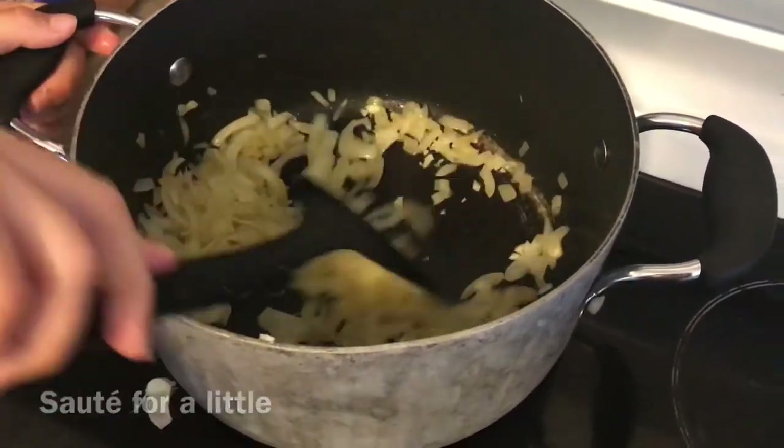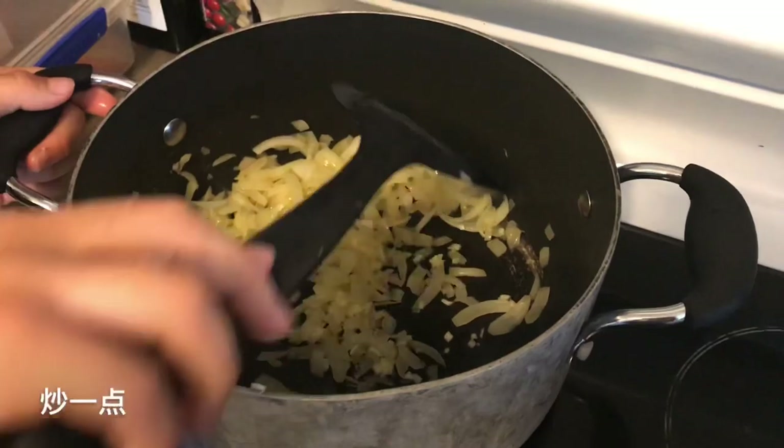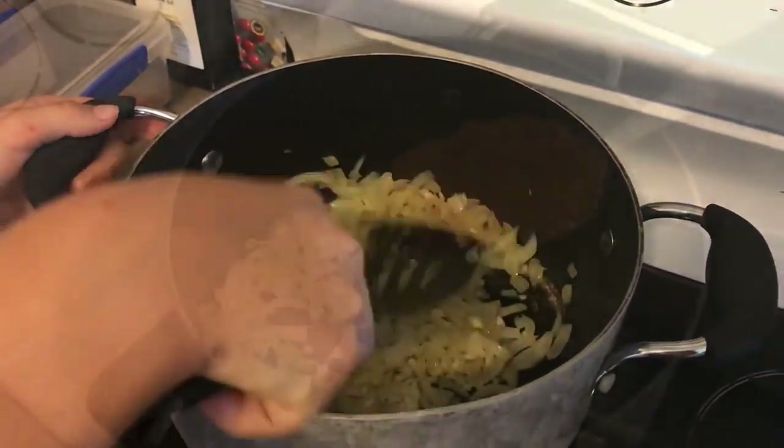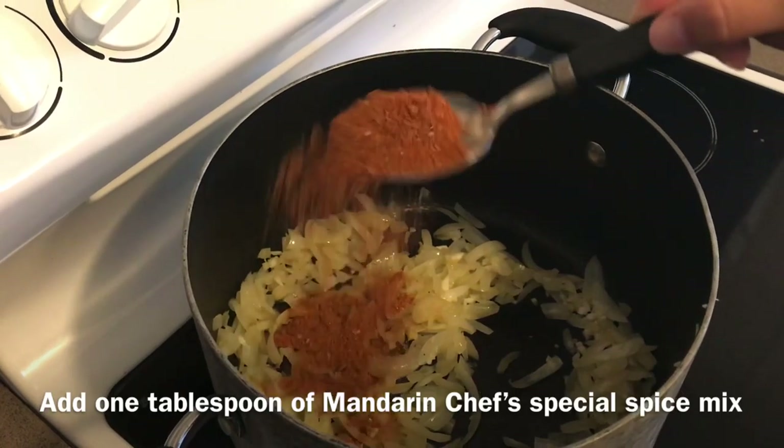Sauté for a little. Add one tablespoon of Mandarin Chef's special spice mix.